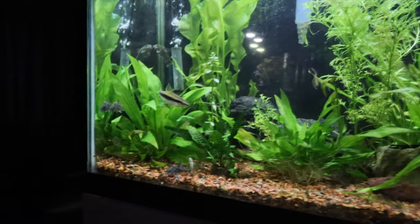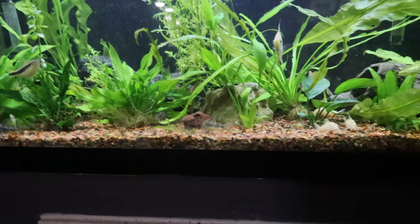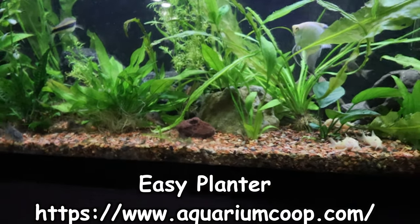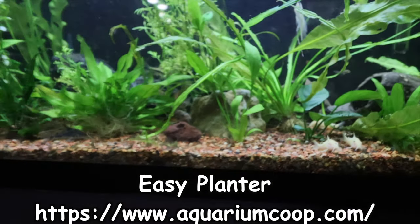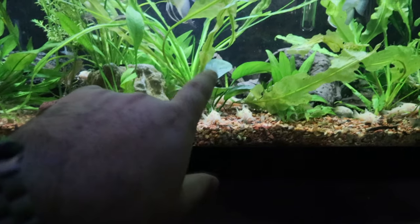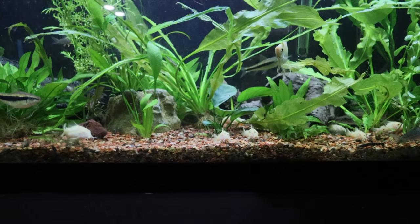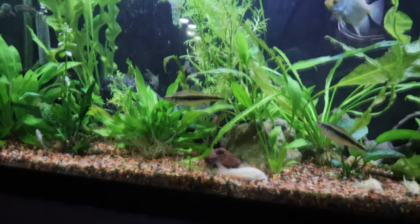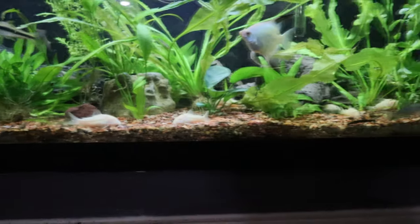I don't remember where I got this sword from. This right here is an Easy Rock, I think it's called, from Aquarium Co-op — and I really like it because for guys like me, you just get one of those little potted plants, drop it in, and boom, it looks like it's supposed to be there. This is an anubias I got from Aquarium Co-op just recently. They're very slow growers but very hardy, which is really good for me.